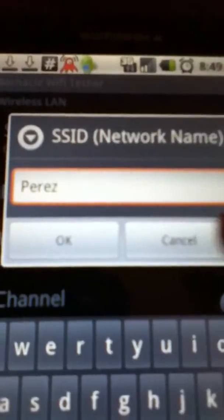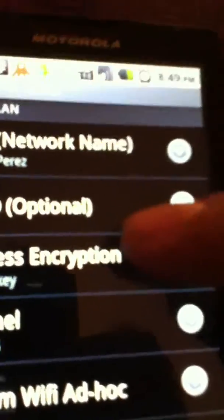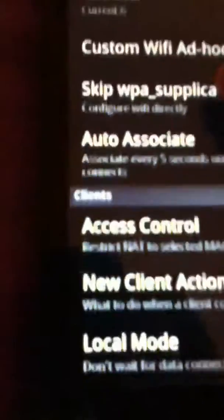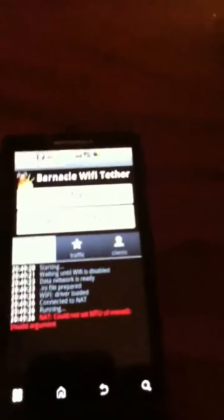Right here where it says 'wireless subscription,' you can add a WEP key, and that's basically it. If it does not work, comment and I'll check it out and answer it in another video.